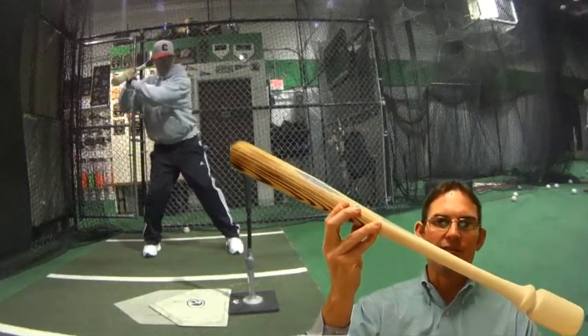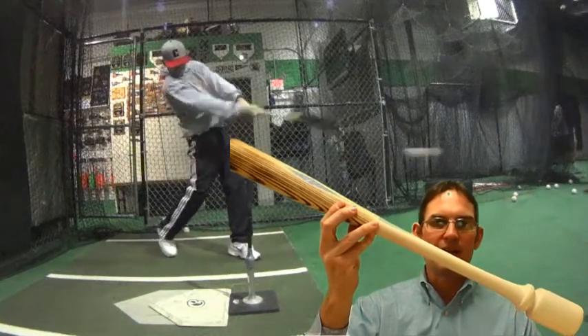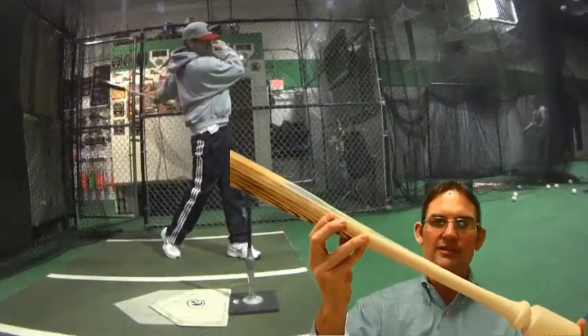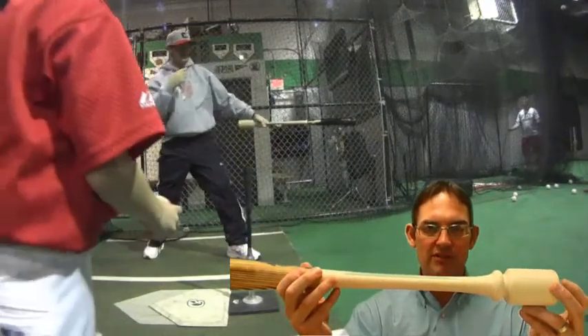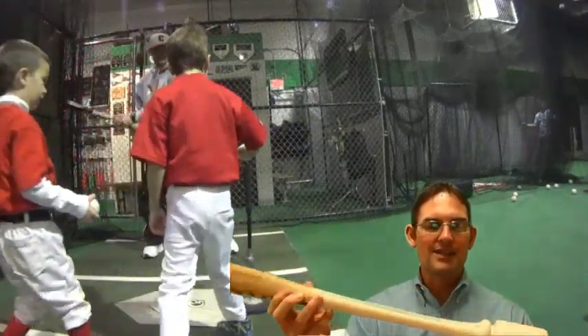With the Balance Bat itself, this is a game-ready bat — you can go right from batting practice into a game. It's one piece, and it meets the dimensions of Little League requirements in this particular model.